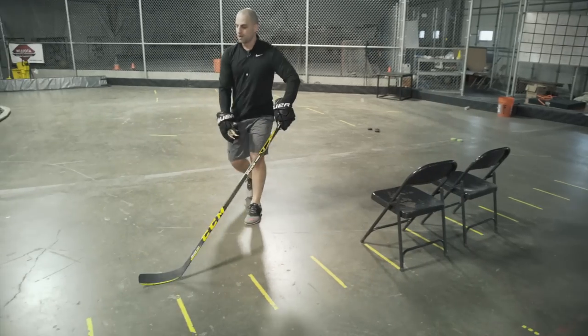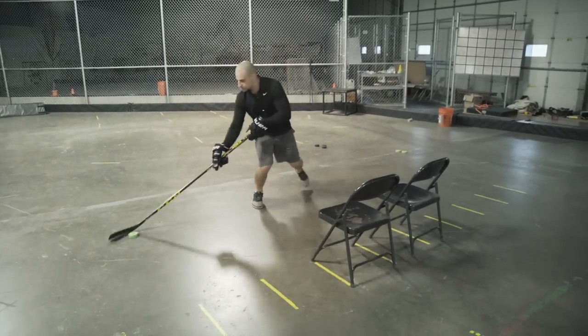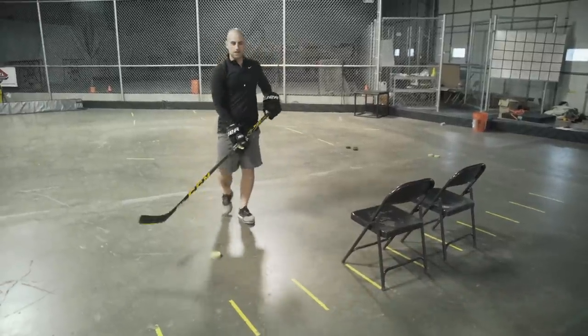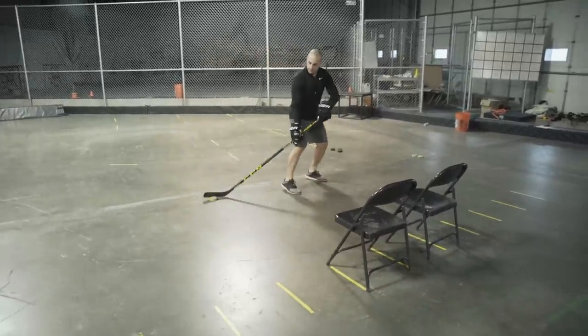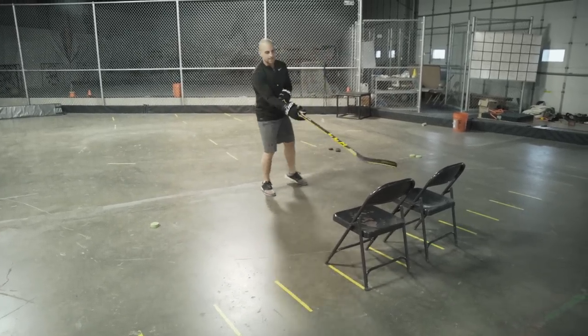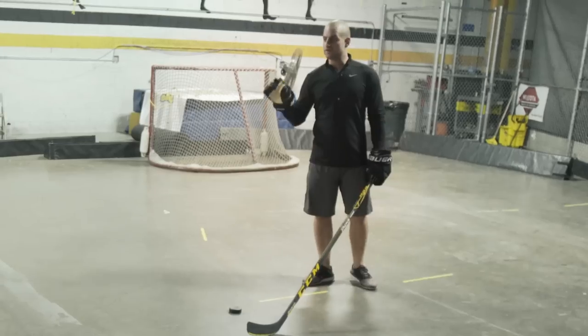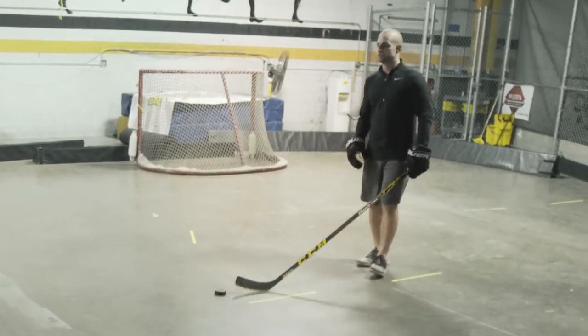All you're doing is opening up that stick blade and pushing — leaning your body to get that defenseman to bite. This move is also great for getting a shot off: as soon as you make that toe pull move, step out and get a shot.